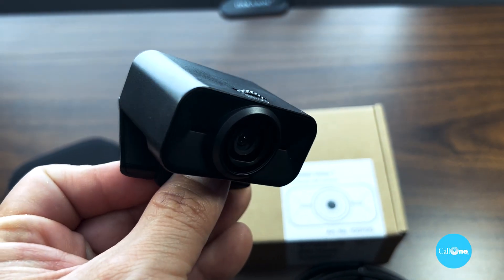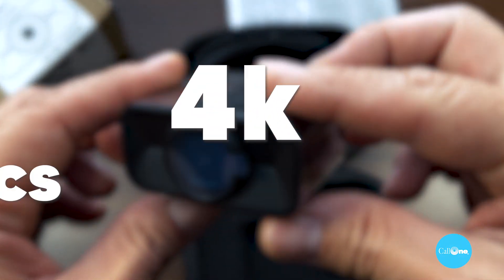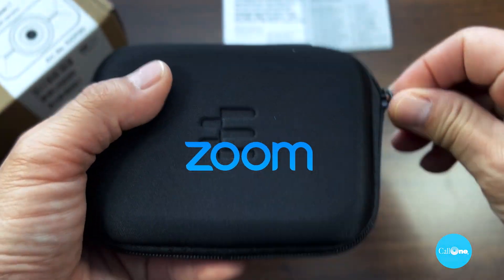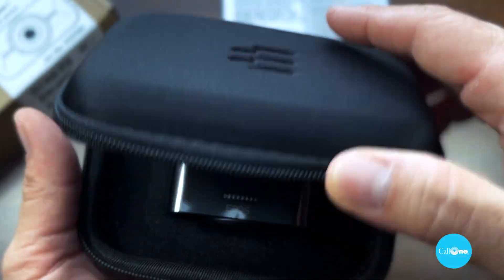Let's take a look at this EPOS Expand Vision One. They are breaking into the personal webcam space. This is a personal USB webcam with 4K video, two omnidirectional microphones, and a carry case, which is fantastic. It's certified for Microsoft Teams and Zoom and compatible with leading UC providers. This compact, portable USB webcam delivers ultra sharp video and exceptional voice pickup, whether you work from home or on the go. I am actually using the Expand Vision to record the audio and video for this. It comes in at an MSRP of $239. You get a two-year warranty, auto light correction, optimized for best picture quality in various light conditions.